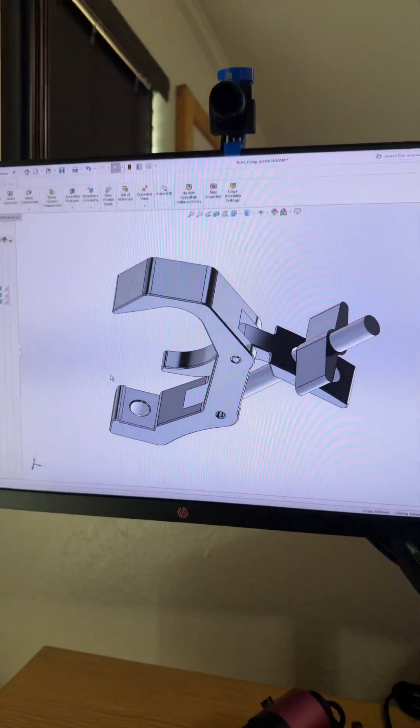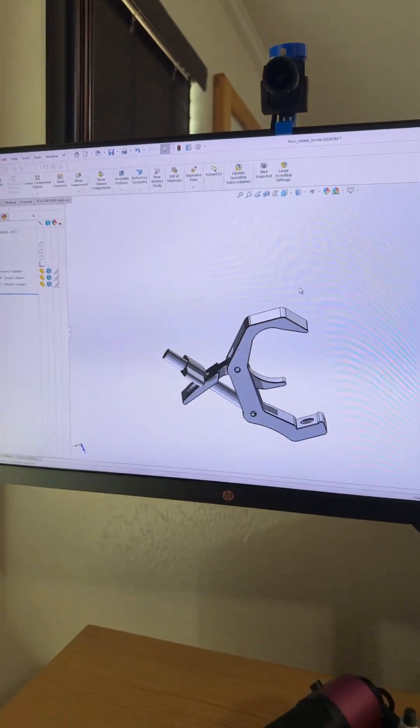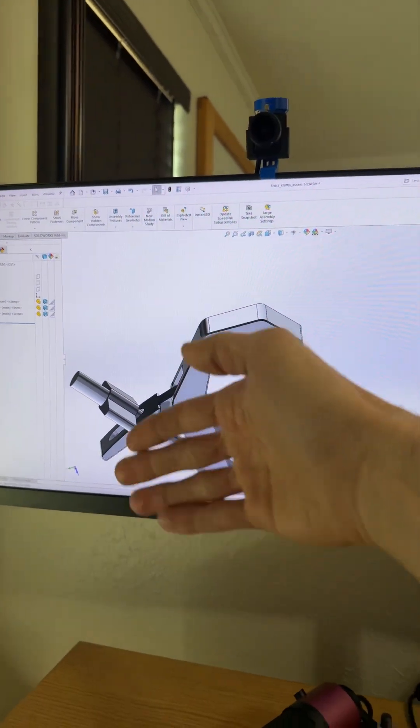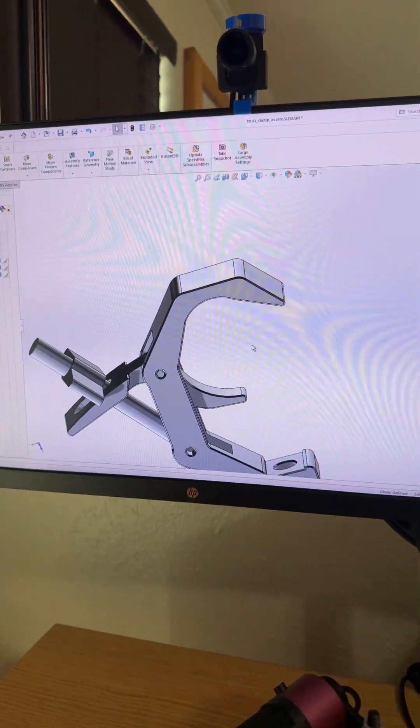You guys are going to love this. I have an open design to share. Once again, this design is printable, but actually it's printagrated. I'll explain.